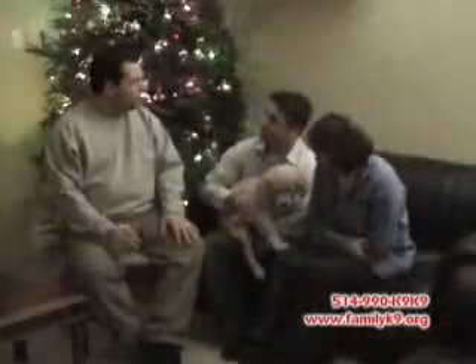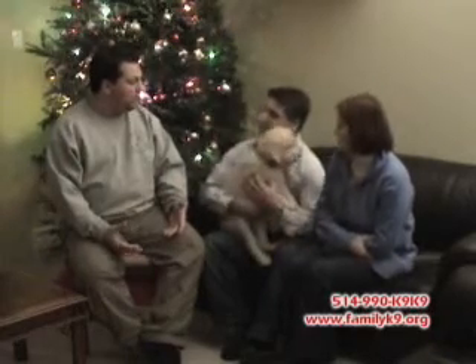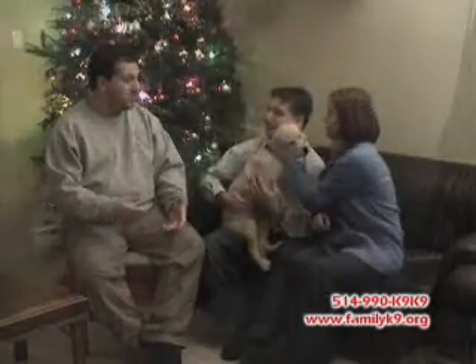I wanted to film you guys because I don't normally do remote training with young puppies. People have a tendency, once they discover how great their dog is doing, to want to do a little too much with the remote. My concern is for the puppy and that people don't rush things. But we spoke and you already had a remote of your own, and I said as long as you agree to follow what I'm showing you, we're going to be OK. And so we went along with it that way.